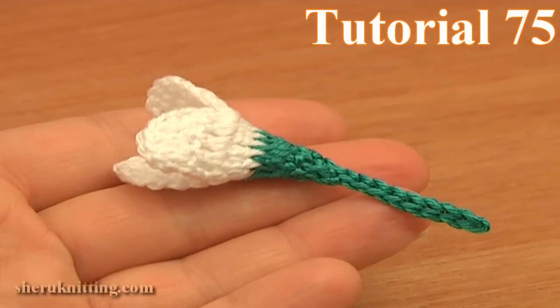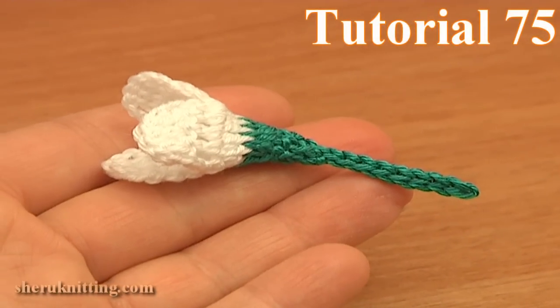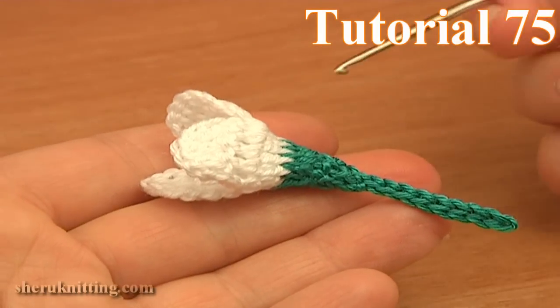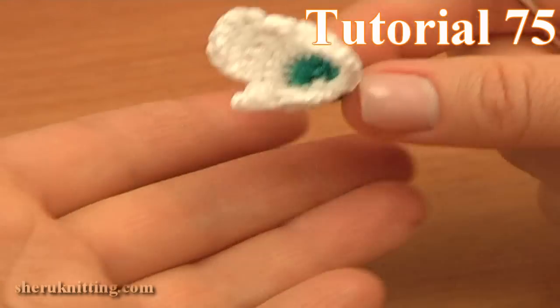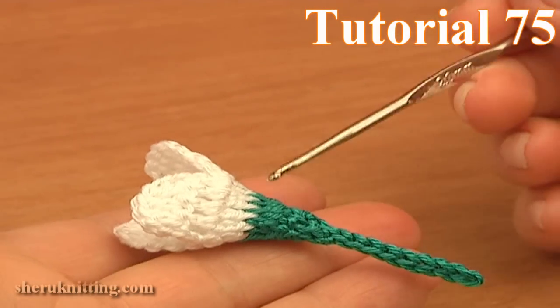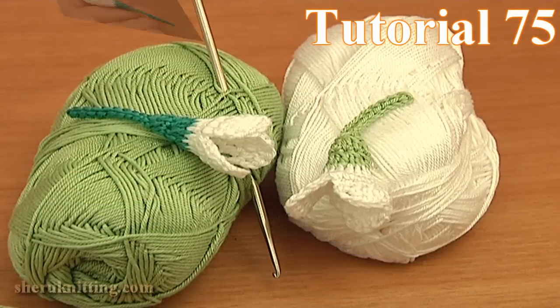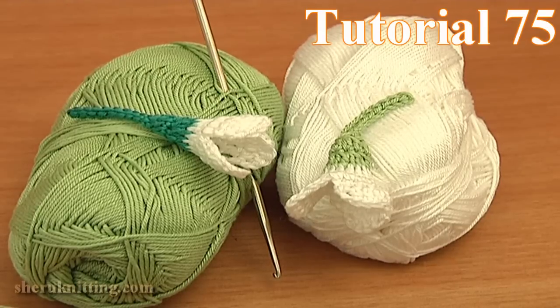In this video tutorial you will learn how to crochet a snowdrop spring flower. First I will be crocheting petals — there are three of them — and then with the green color yarn I will be working the back part. You need a crochet hook and two balls of yarn: white color yarn is for the petals and green one for the back part.